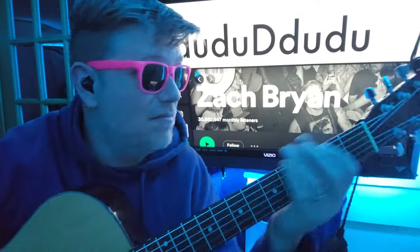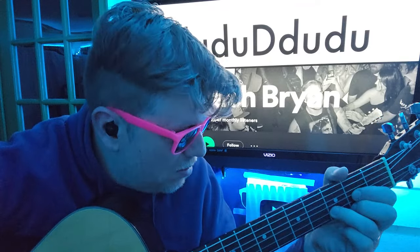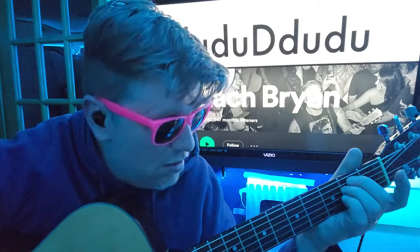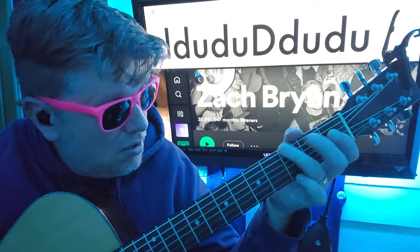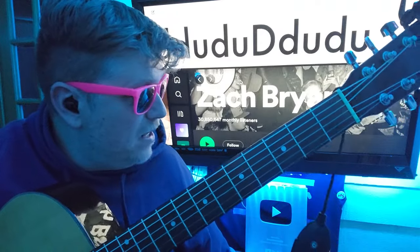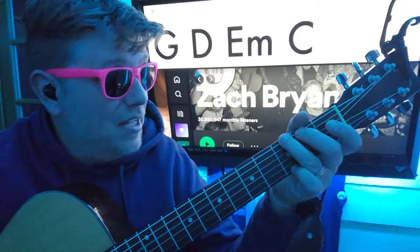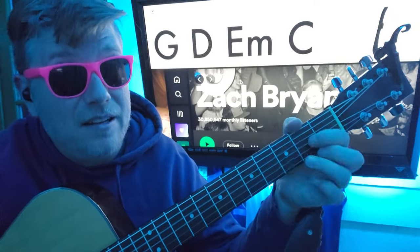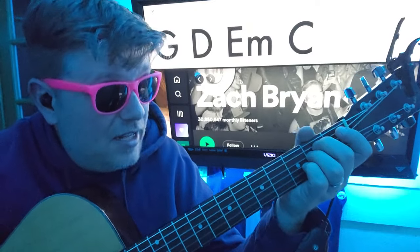Not that happy, right? 1, 2, 3, 4, 0. Down, down, down, down, down, down. G, D, E minor, C. E minor — down, down, down, down, down, down.